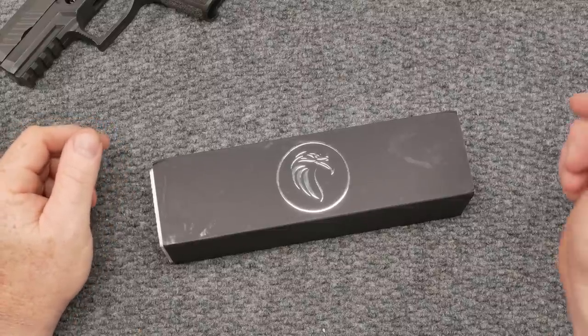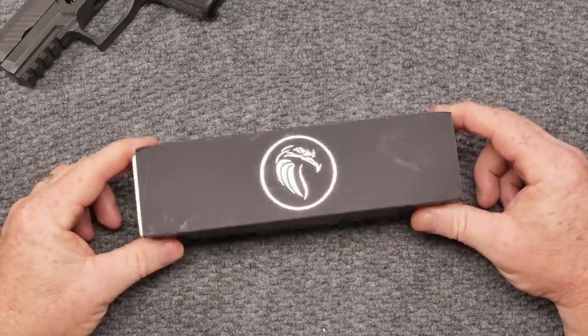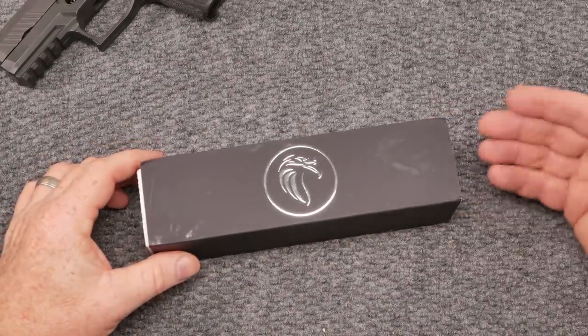All right, guys. Go to Board 32 here. Check it out. We're sitting here on the review table, and in front of me I've got a little box. What's in the box? Well, I'm getting ready to tell you, but this is going to be a story, an evolution.